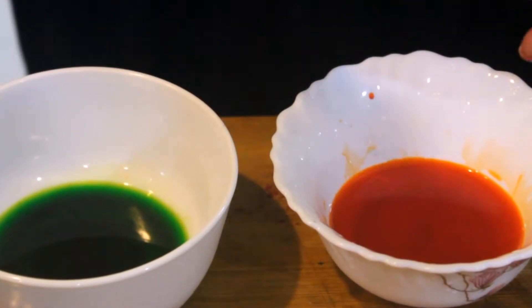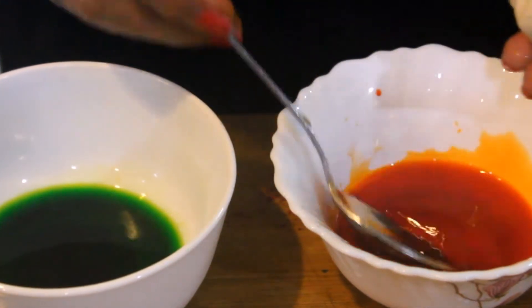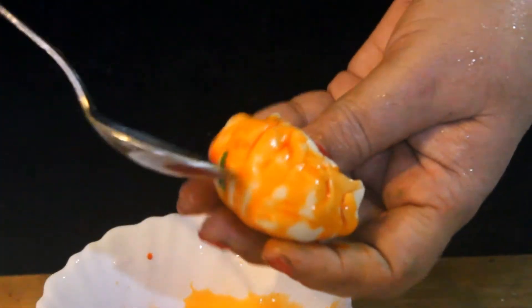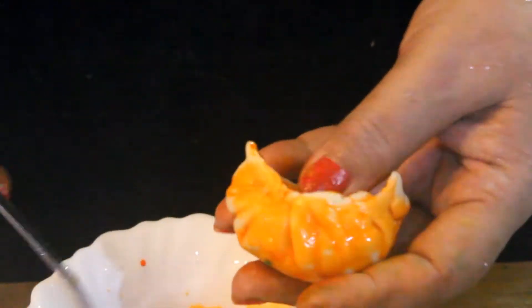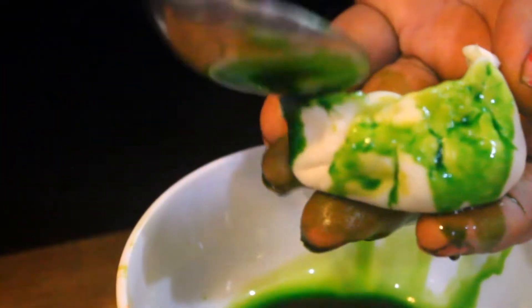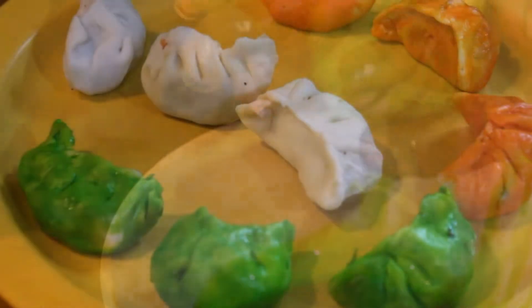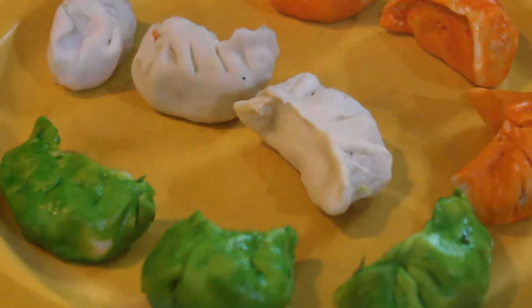We will add some more orange color and some green color. The orange, green, and white momos are ready. Now we will steam them.